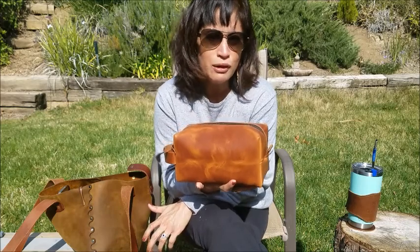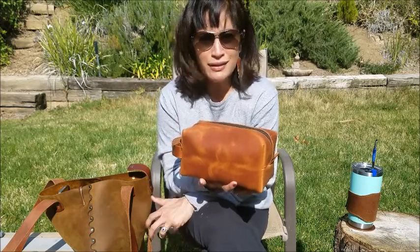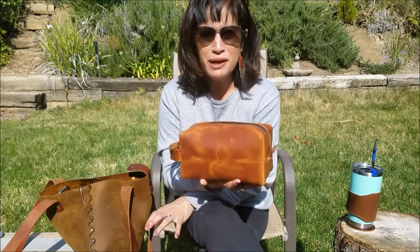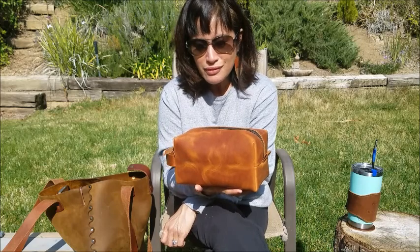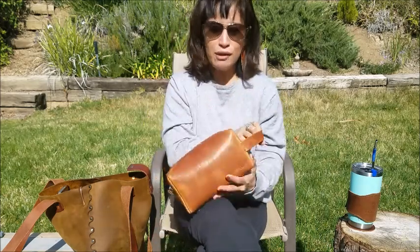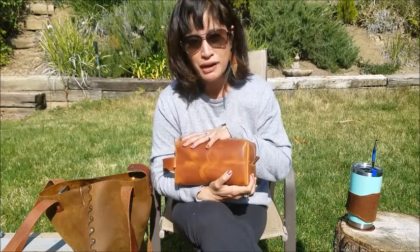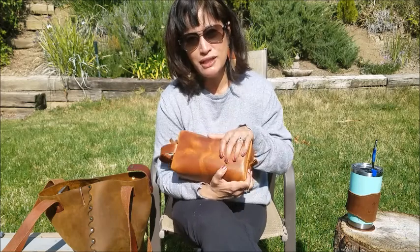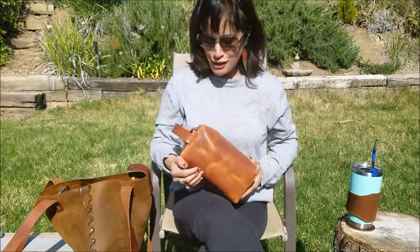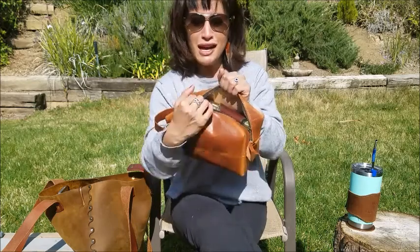It's funny to me that dopp kits are always earmarked as being for men when they travel. My husband doesn't bring shampoo, conditioner, lotion, or exfoliator — he just uses whatever's at the hotel. So why do women get tiny little cosmetic bags when we're the ones carrying ten different lotions? I want one of these. You can get it with up to four initials for free — I put my daughter's initials on it as a buy-it-for-life product.